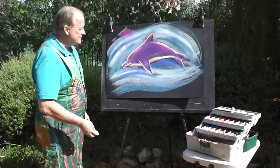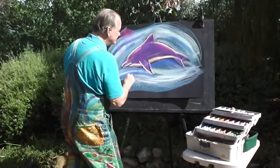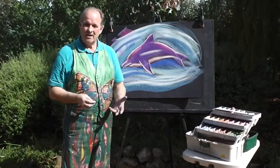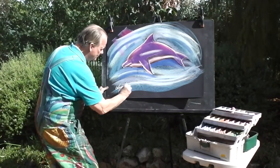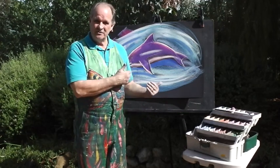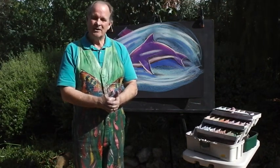Just to finish off, I'm putting some swooshes in the water to give us a little bit of sense of action - the dolphin is swimming very, very fast. Don't forget to sign your painting - put your name or signature down the bottom. It's always good to own what you do. If you want to, you can give this to someone that you care about as a little gift, put it up in your room, or maybe take a picture of it and show it online to your friends. Thank you very much.